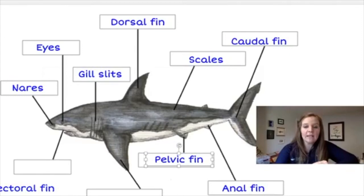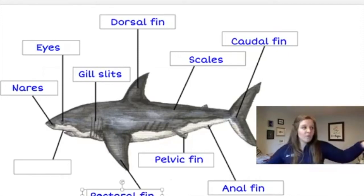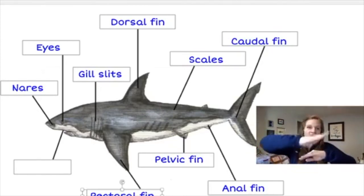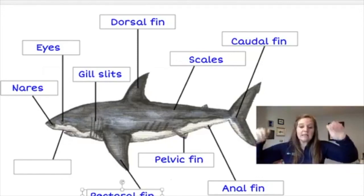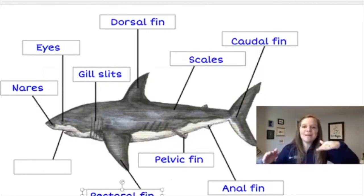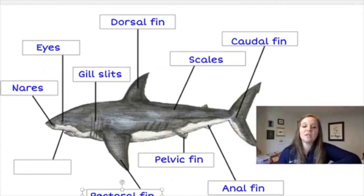The next fins are the long ones that come off the sides of the shark — the pectoral fins. Sharks have two pectoral fins, one on either side of the body. These help the shark steer through the water and also generate lift, similar to the wings of an airplane. When water gets underneath those pectoral fins, it helps the shark lift itself higher in the water column — for example, to come up near the surface to grab prey.